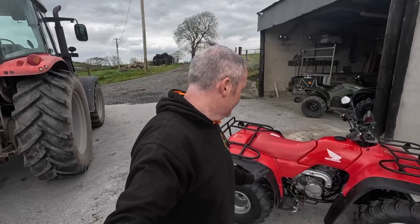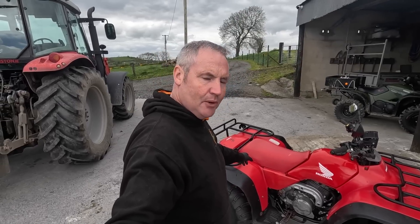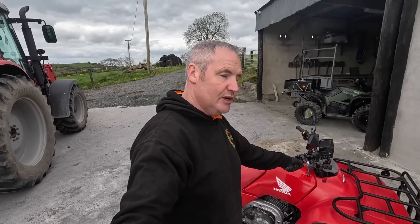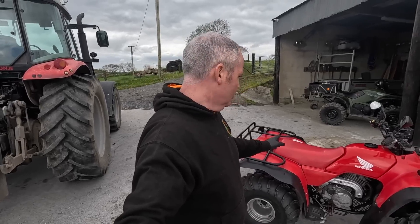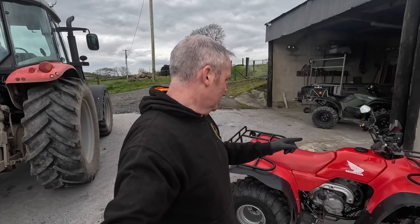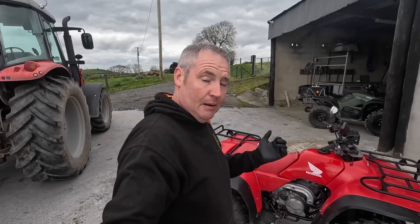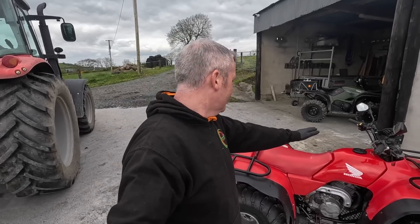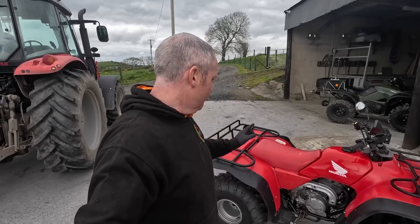One problem we have at the minute is our battery - it's completely dead. I bought that brand new about four months ago. We did have this quad started and if you follow us on TikTok or Instagram you'd have seen it started and driven - runs like a dream. But the battery is now completely dead and won't take a charge. I'm dropping it down to a local car shop - they have a smart charger which might bring it back to life. We put a new solenoid relay into it as well as it was clicking a bit, so we have a brand new one of those in it.